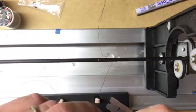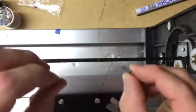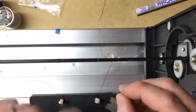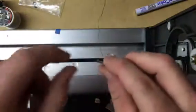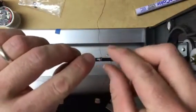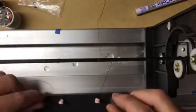Alright, I'm going to show you how I wrap this microguide on here — at least how I do it anyways. So I've made a little dot where my guide spacing is going to be, and here I have a little microguide. That's where it's going to go.